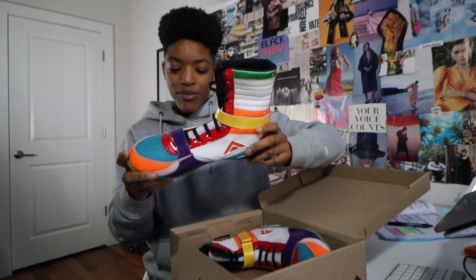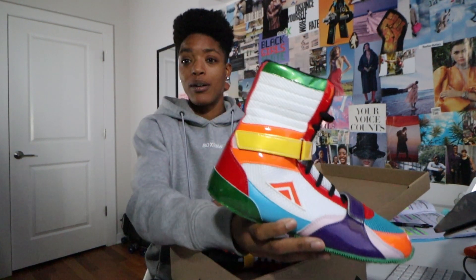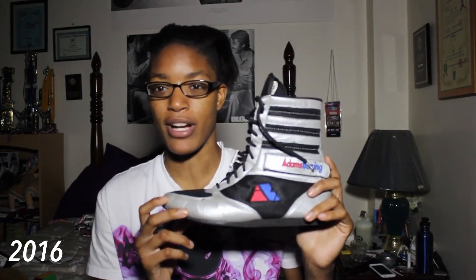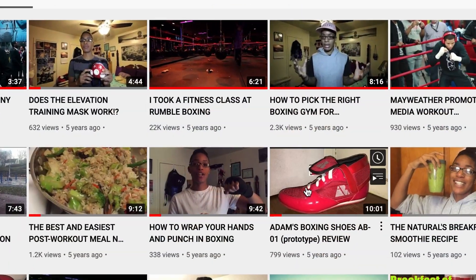It's crazy to see how far he's come. These are the Adam's Boxing Shoes V4. I remember when I got the V1. What's going on guys, Stacia here, and today I'm going to be reviewing a boxing shoe — but not just any boxing shoe, the Adam's Boxing Shoe.